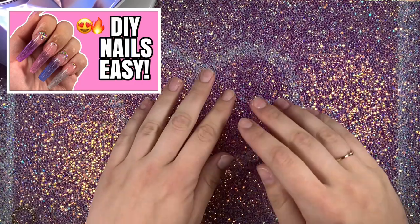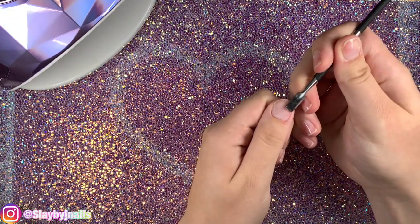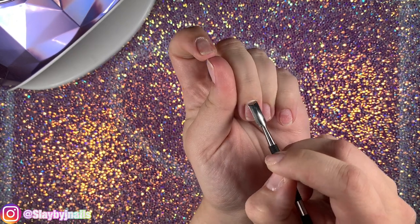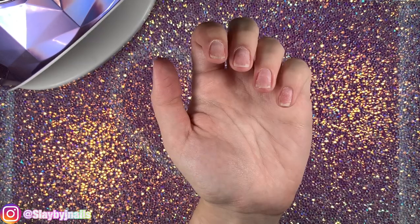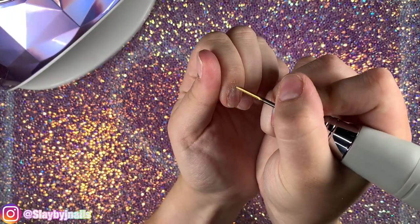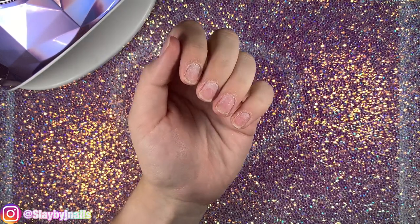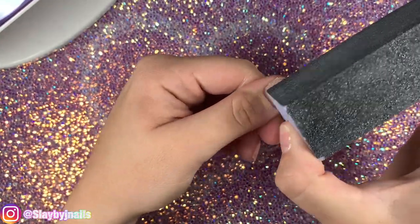Here are my nails from my last previous set that I just took off. I'll link that video in the description. Starting off with our prep, I'm going to push back all of my cuticles. I'm doing this very gently — this footage is sped up so it might look a little aggressive. Then I'm going to take my e-file and cuticle bit and go around all my cuticles to remove the dead skin. Then we're going to take our buffer and buff away all the imperfections on the nail plate and remove the natural shine.